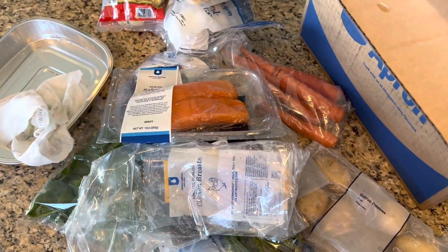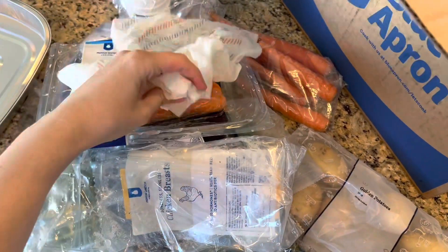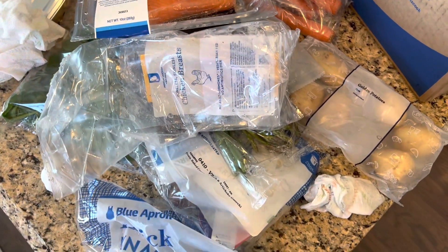So that is everything that is in the box. I'm going to wipe everything down once more because it is still so wet, and then I'm going to organize it by meal.